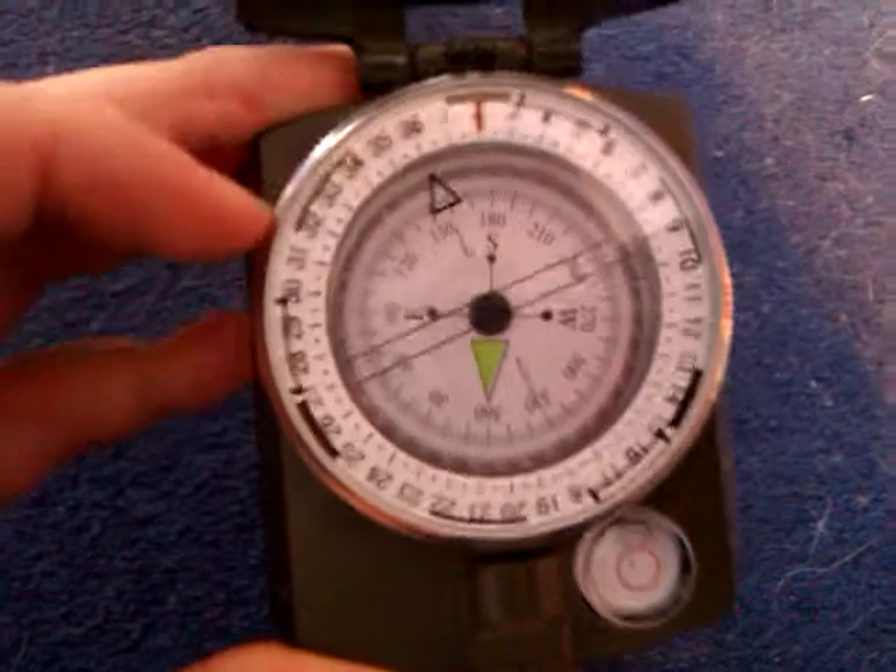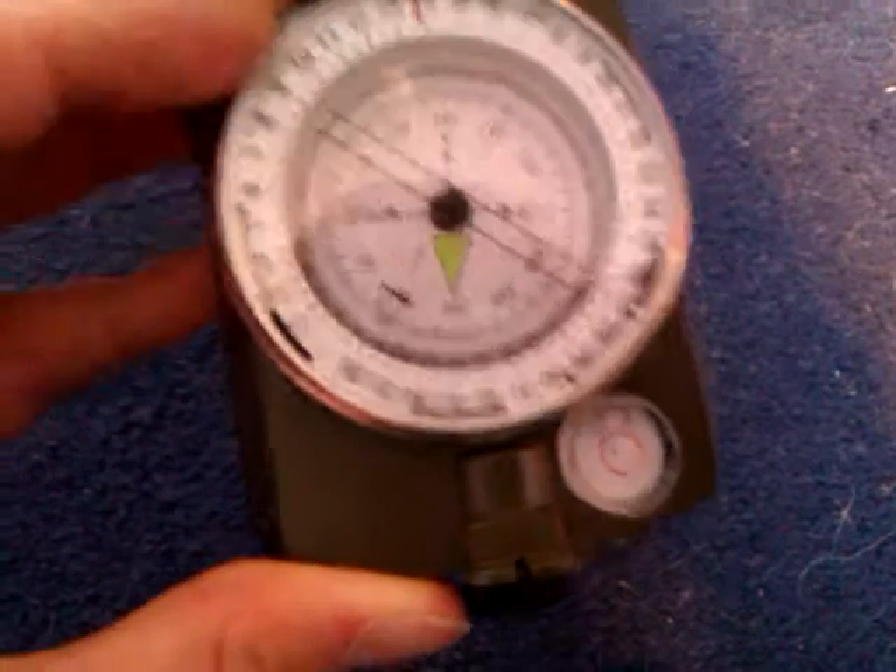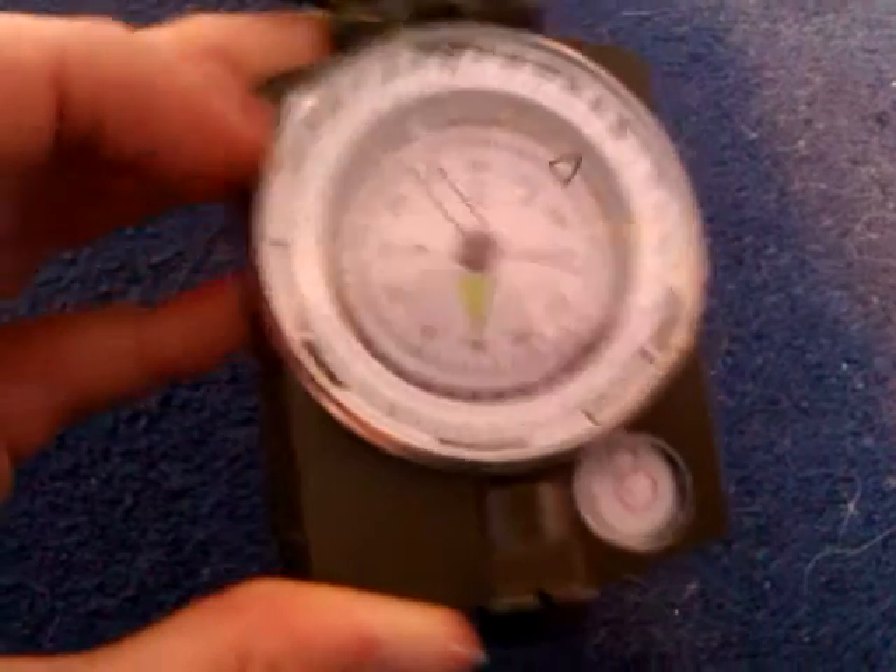It's made of diecast metal. It opens like that and you've got your compass in there with your 360 degree turn.